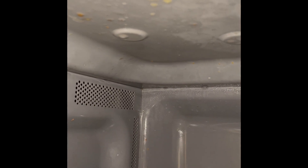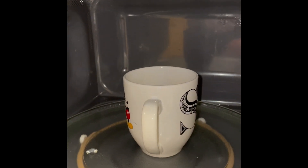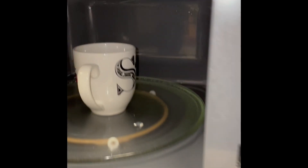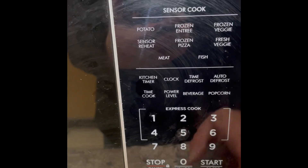What we're going to do is take a coffee mug and put some water in it, stick it inside your microwave, and set it on five minutes. Close the door and let it run for five minutes.